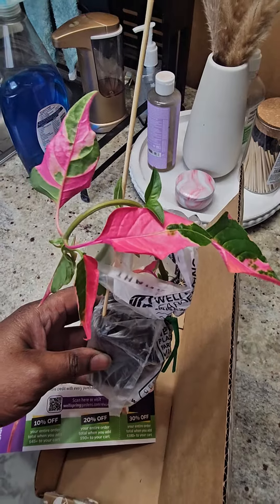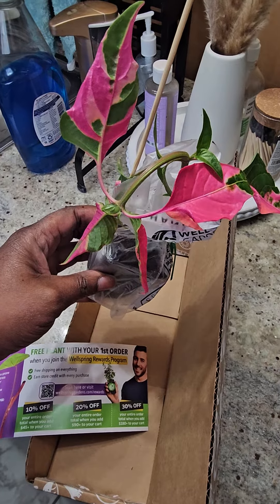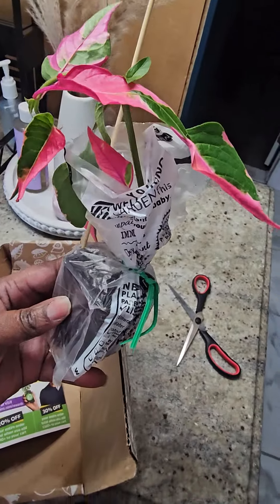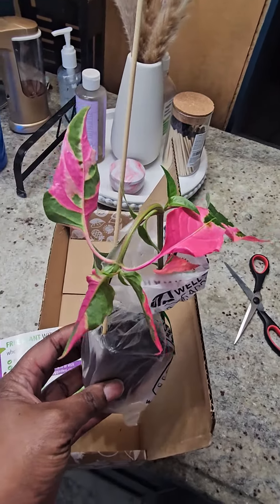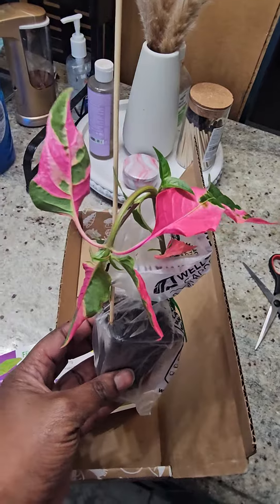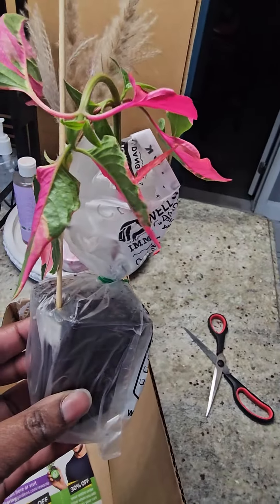Look how pretty that is. I have another plant too, so I might add that in this one or just do this separately, because the other one is big — it's a big box. I'm gonna insert the name or put the name on the screen somewhere if I figure out how to do that. But she's pretty. I think she needs water or something, maybe, because she looks a little droopy and a little sad.